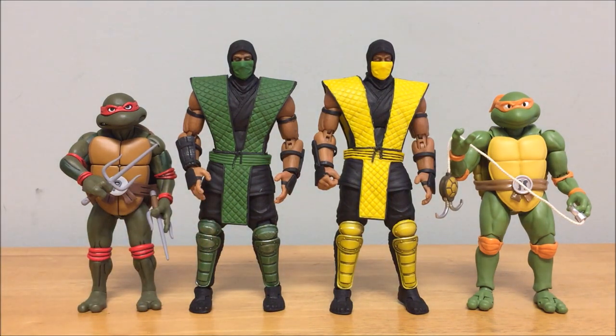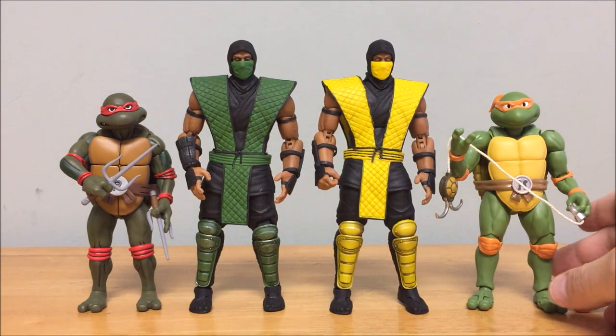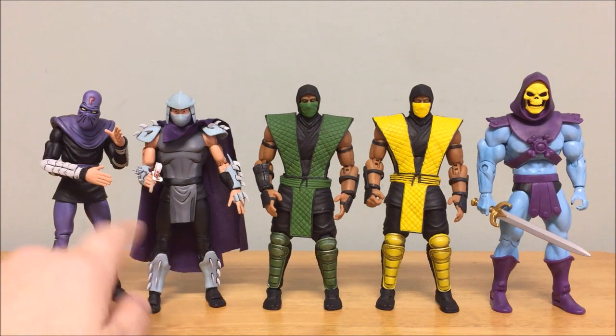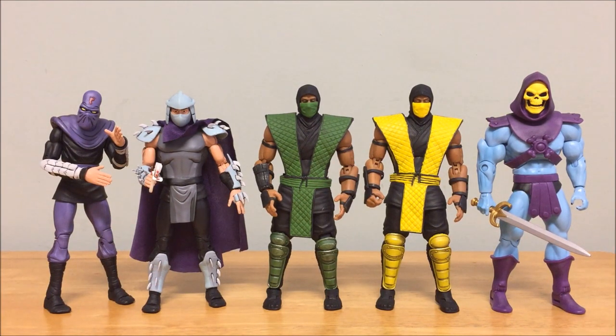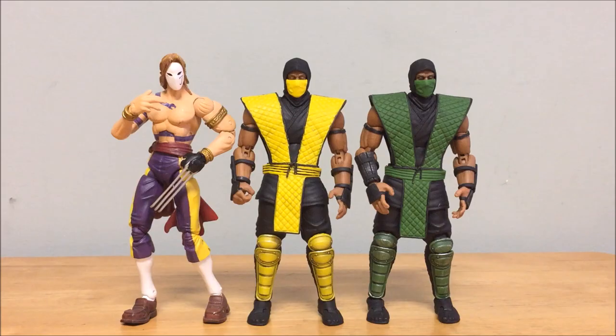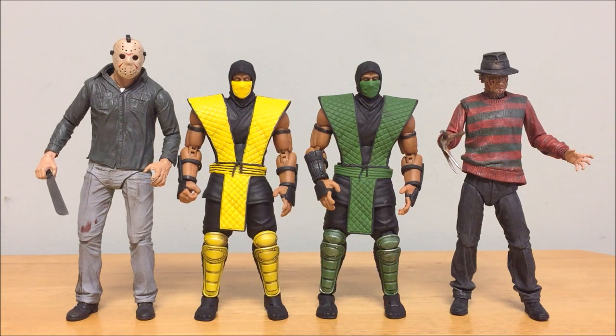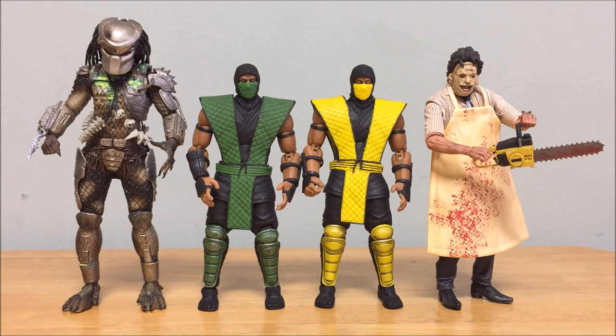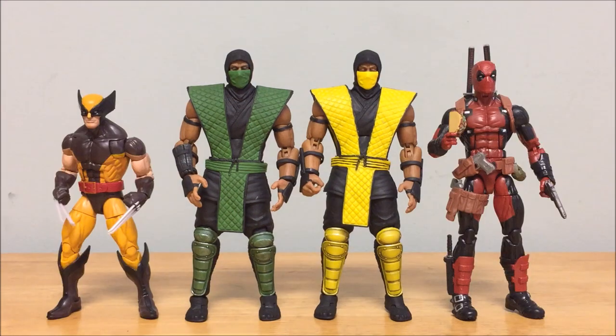A bonus with NECA figures is they come with a ton of accessories that can work well with the Storm Collectibles. Also shown for comparison: the NECA '87 Foot Soldier and Shredder, the Mattel Filmation Skeletor, the SodaToys Vega from Street Fighter 2, NECA's Freddy and Jason — both of whom guest-starred in MK X and MK 2011 — and the NECA Predator from the original movie and Leatherface from the original Texas Chainsaw Massacre. Finally, here they are next to Marvel Legends brown costume Wolverine and classic Deadpool.